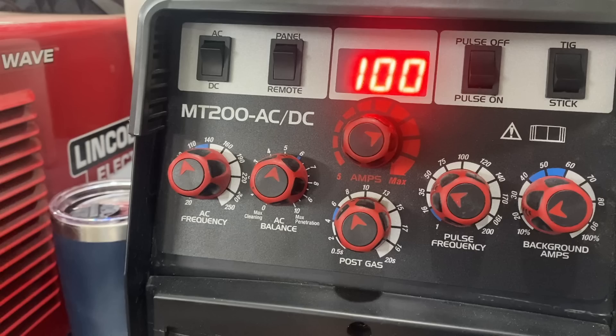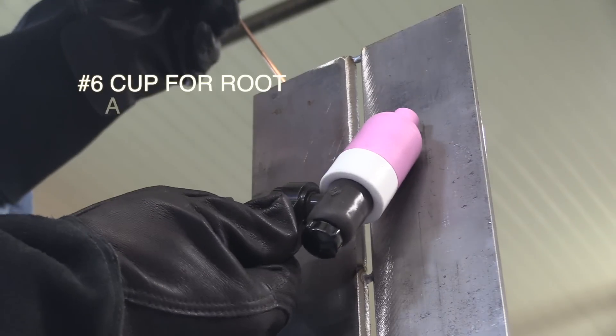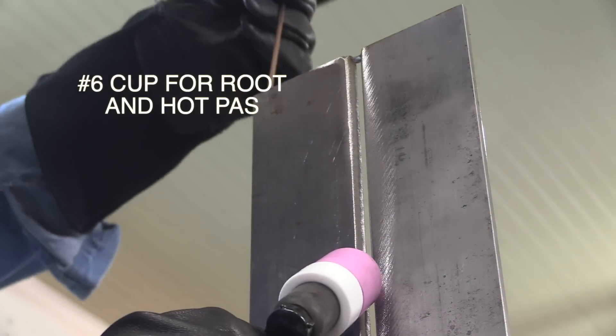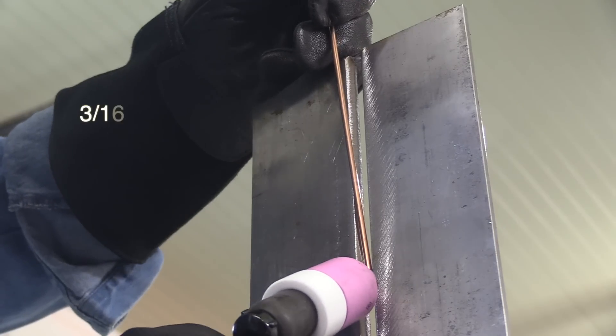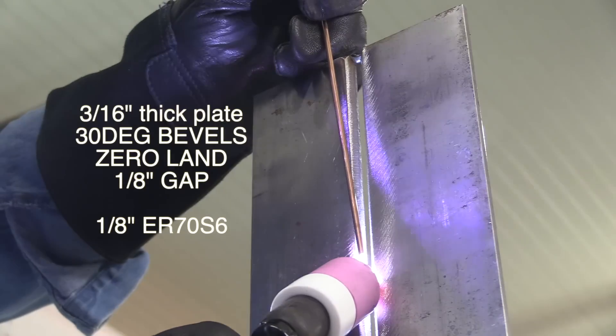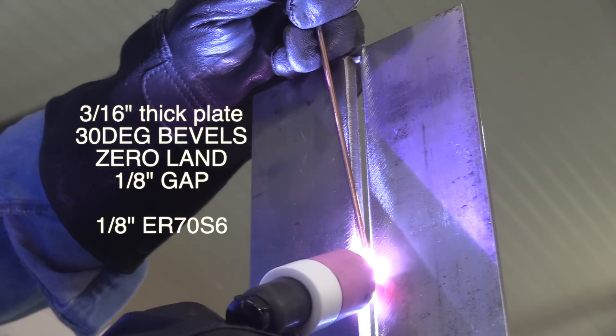We'll start off with the root pass and weld it all the way out — 3/16 thick plate. Starting off at 100 amps, full pedal, which won't quite give us 100 amps. Tungsten electrode extension is really important when you're walking the cup for both the root pass and the hot pass. I'm going to extend my electrode about 5/16 of an inch, maybe just a little bit more. Cup size is also very important — I chose a number six so that it will wiggle inside that bevel groove nice and easy. This is 3/16 thick plate with 30 degree bevels, zero land, 1/8 inch gap, using 1/8 inch ER70S-6 filler.